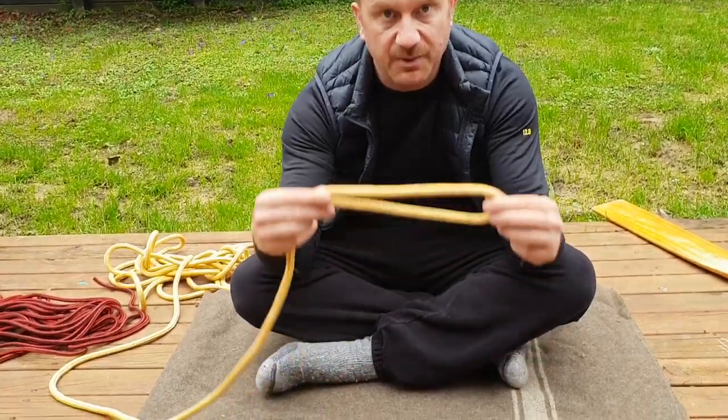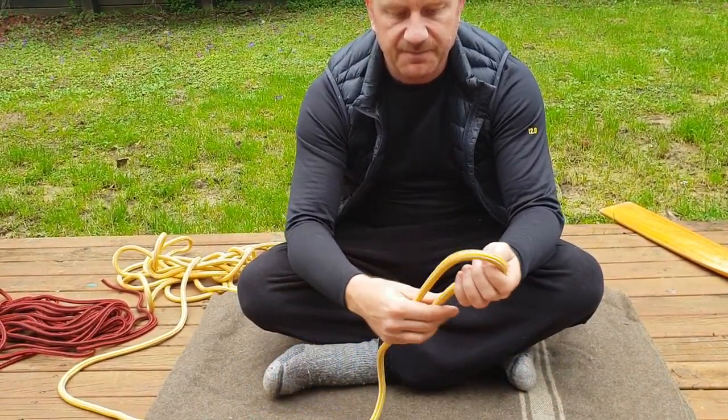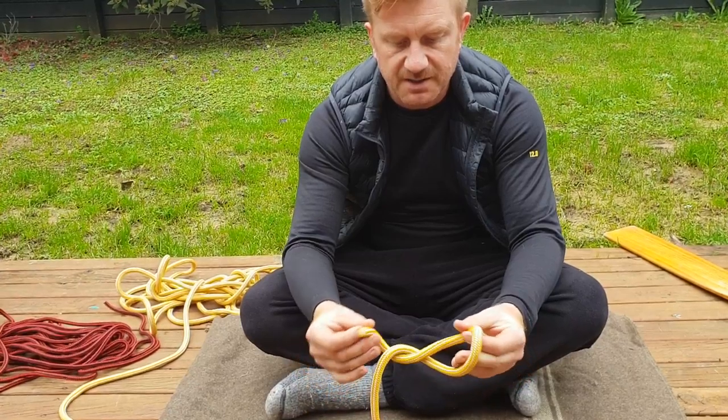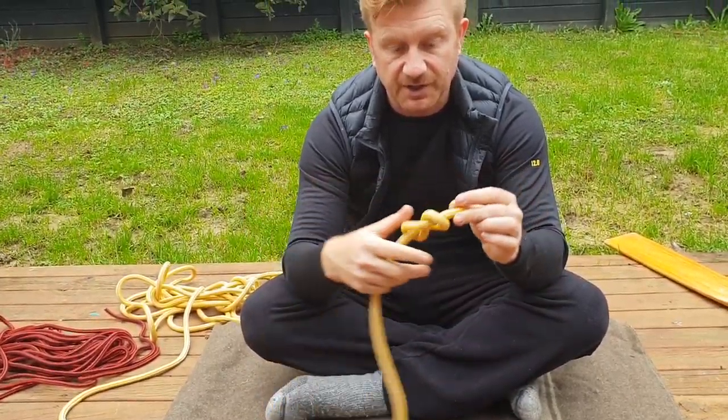The easiest way to do that is take your end of your line after it's gone through the block. Take the end of your line, bend it over, twist it once, twist it twice — I'll try that again.